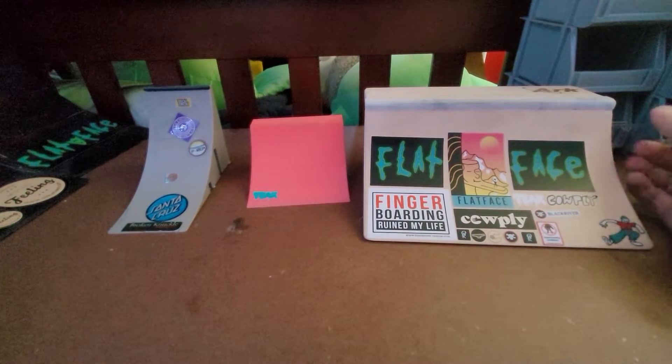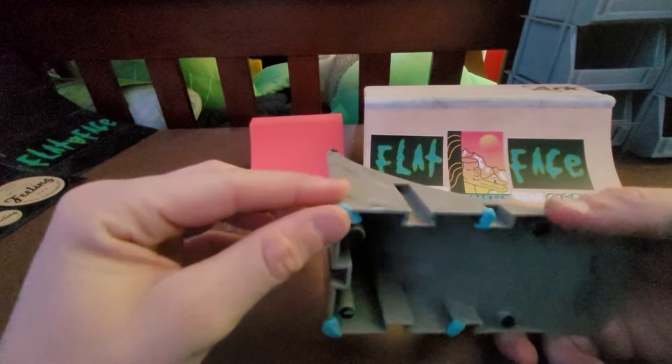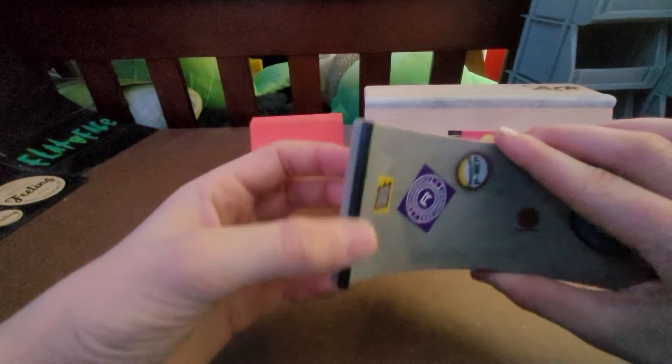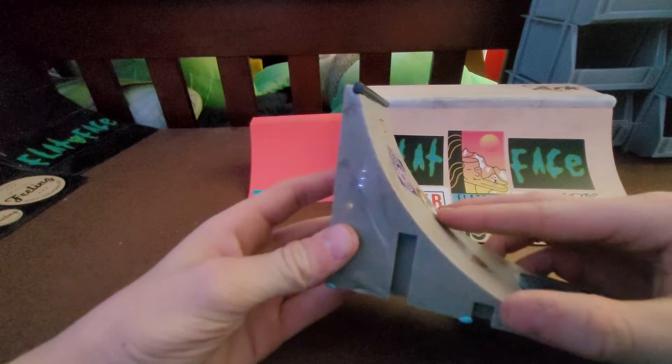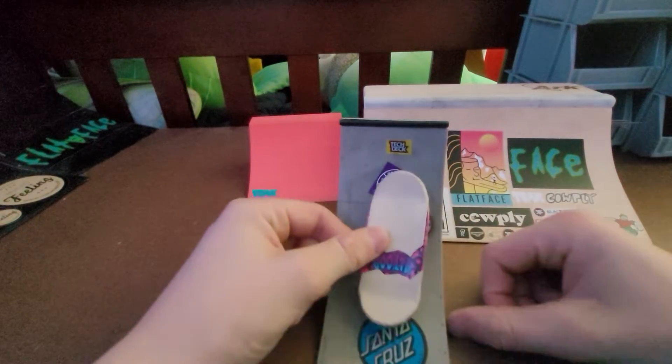First off, this is the five dollar quarter pipe — it's a Tech Deck quarter pipe. It's plastic, it's hollow, and if you don't have it stuck down it flips over very easy. It does not have a deck, just this little thing right here, and it has plastic coping that sticks out. It's very skinny compared to the width of a fingerboard.